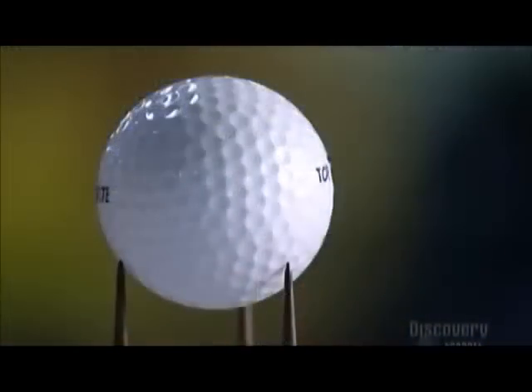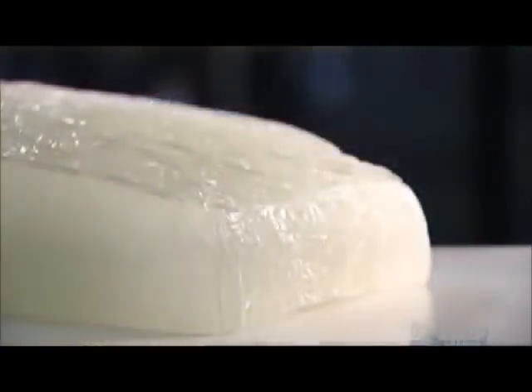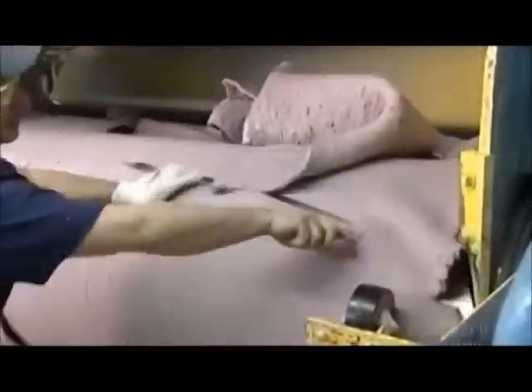Today's golf ball has really come a long way if you consider that the early ones were made of feathers. This is what's inside now — a bouncy rubber. They mix it up with other chemicals to make a hot batter, then roll it out like a pie crust, cooling it between two huge steel drums.